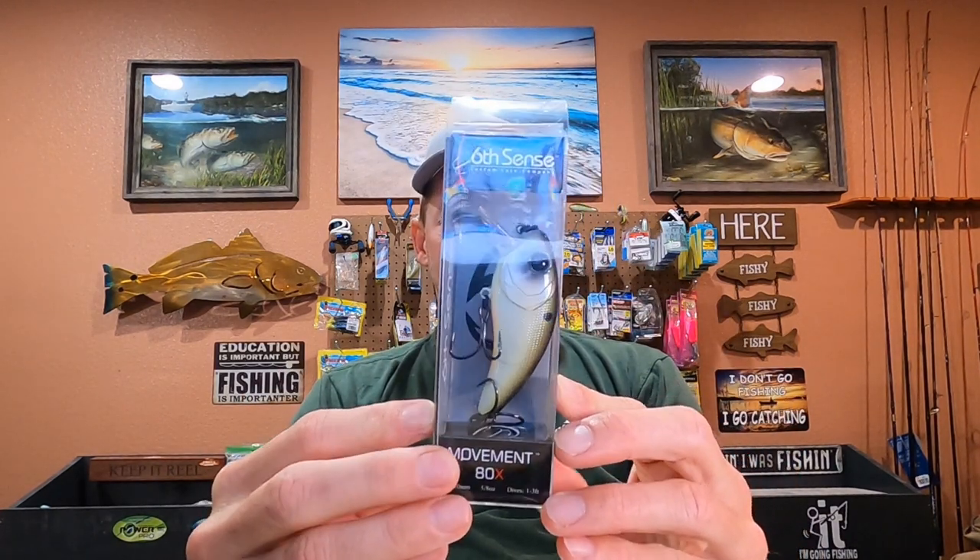They do make a Movement 80X, which looks exactly the same as the Movement 80 wake bait. The difference is the X will run one to three feet. If you're fishing a five-foot grass flat or five feet deep and you want it to run a little lower, those would work great. I do have a couple of them but I haven't really tried them much because I fish so shallow. You cannot get them to run shallow enough no matter how high your rod tip is, so the wake baits are what I always use.